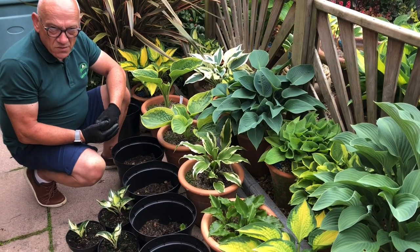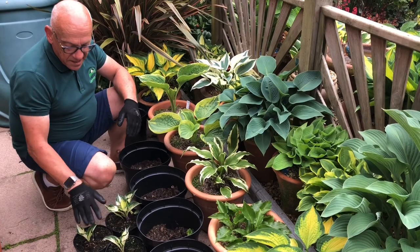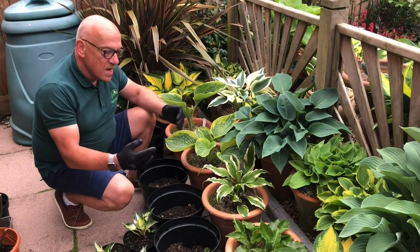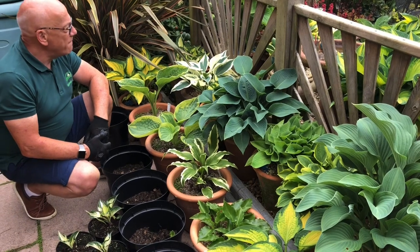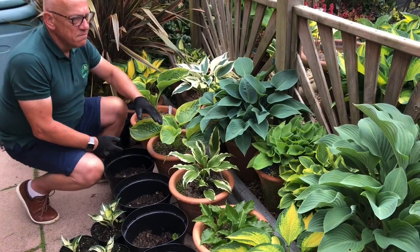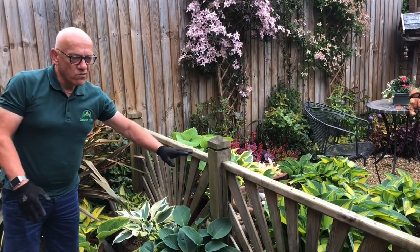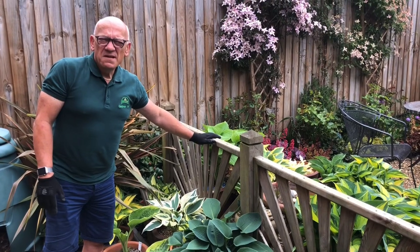I wouldn't mind betting that we're probably going to get to September, October and then this particular group of beauties will end up being split again to make even more hostas. So early days — these have got quite a while to go. But there are some stunning hostas here and these will end up potentially coming up to the level of this fence, so this whole area will fill out completely just with the hostas alone.